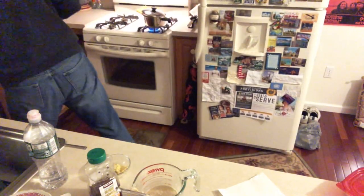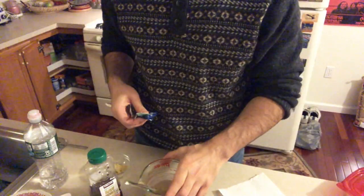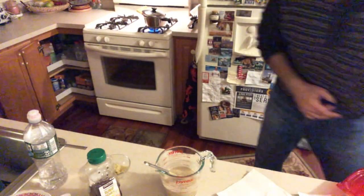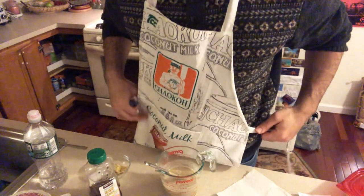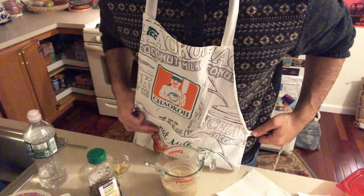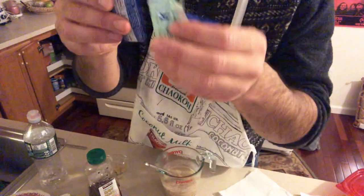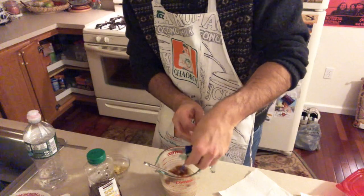Next we need the soy sauce — it's one tablespoon. When I buy sushi at Wegmans I get these little soy sauce packets, and I use them in my own recipes. I'm going to rip these open and put them in. These three packets are equivalent to one tablespoon of soy sauce.